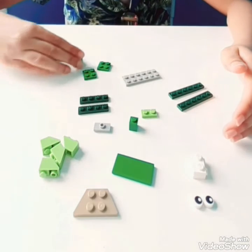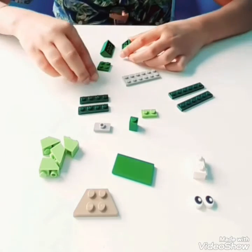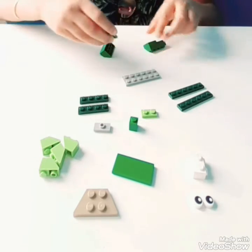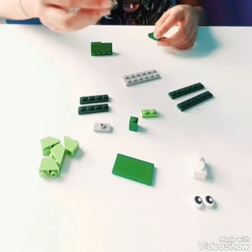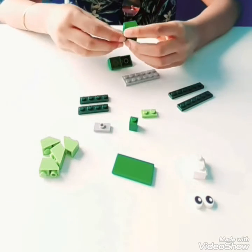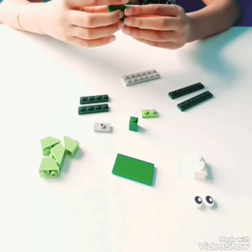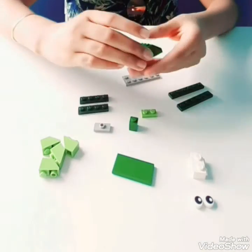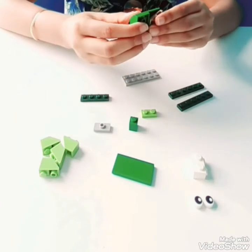First, let's start off with the shell. You take the two trapezoidal pieces and put the flat 2x2 pieces at the bottom. Then take the trapezoidal piece and attach it to the shell. Now take the 1x4 pieces and attach them on the top.